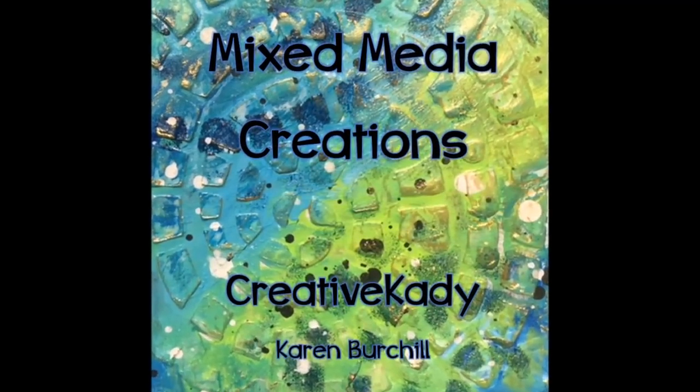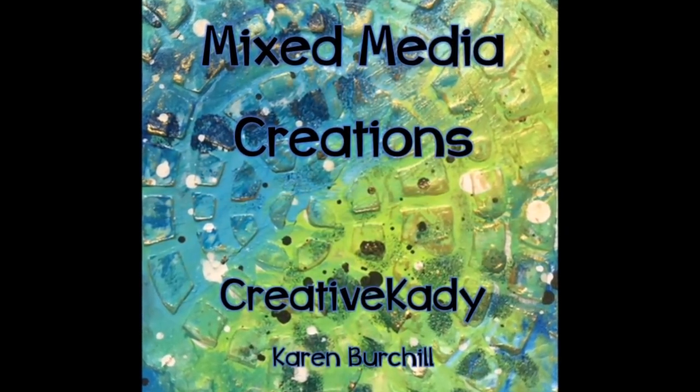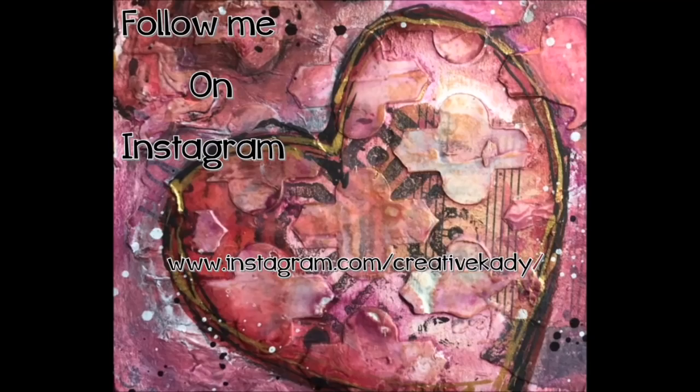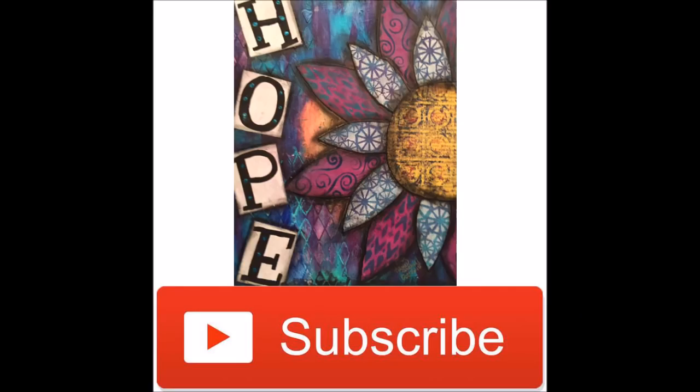Welcome to Mixed Media Creations with me, Creative Katie, Karen Virchil. Follow me on Instagram at this address to see what I'm up to. Don't forget to subscribe to my YouTube channel and select the option to be notified as soon as I upload a video.